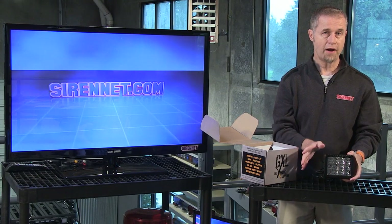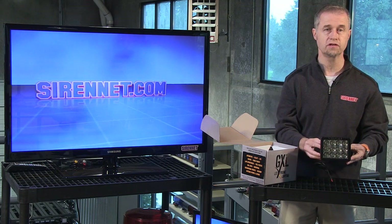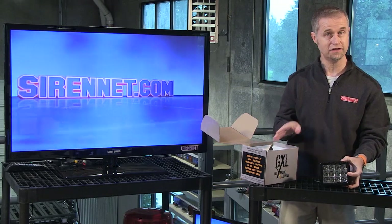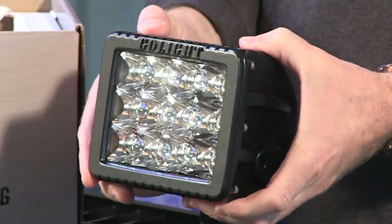It also has a bracket that will allow you to adjust the angle of the light. You can mount it pointing straight ahead or angle it down. The bracket is inside this box — I'll show it to you in a second. It's very well constructed and puts out a nice bright light.